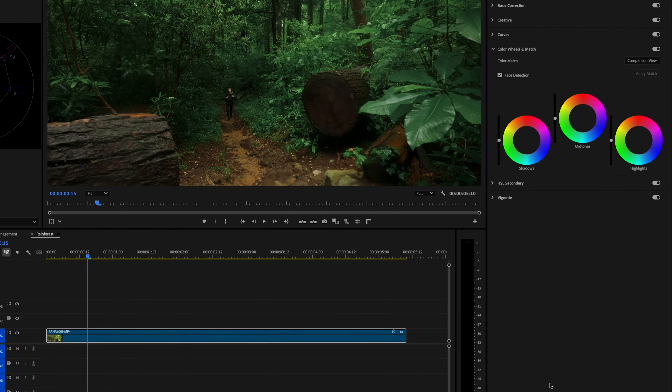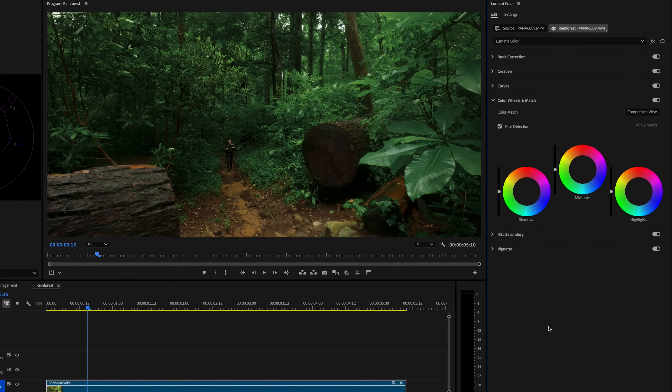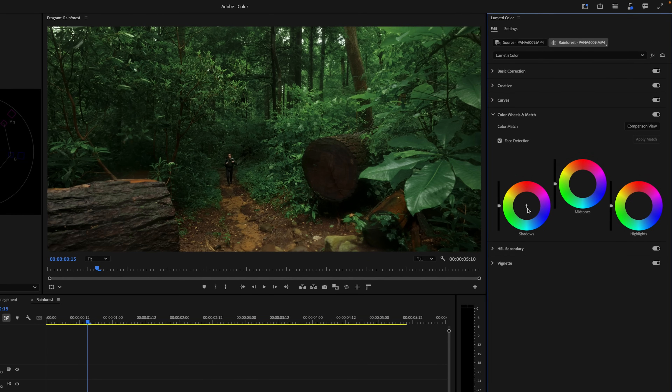Let's expand the color wheels and match menu. Here, we can click and drag within the wheels to tint the shadows, midtones, or highlights a desired color. To further bring out that lush rainforest look, I'll use these to push some greenish blue into the shadows and balance it out with a bit of warmth in the highlights.